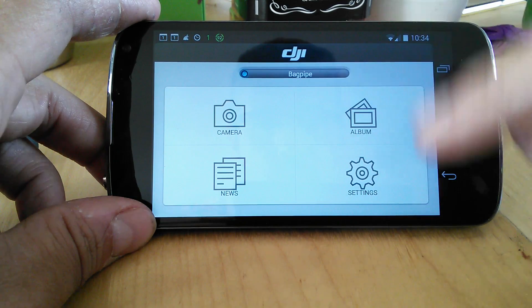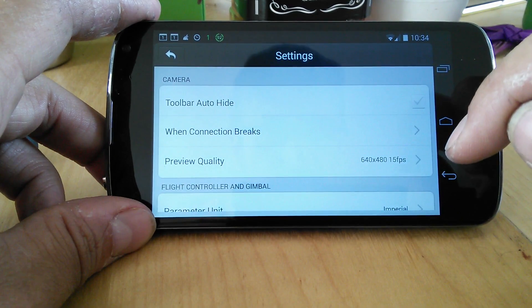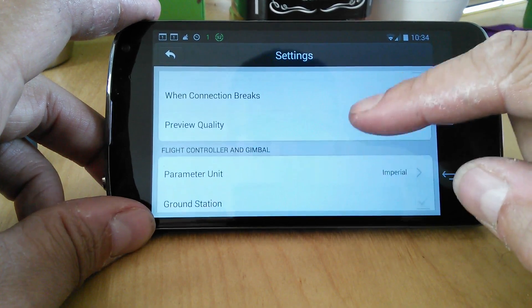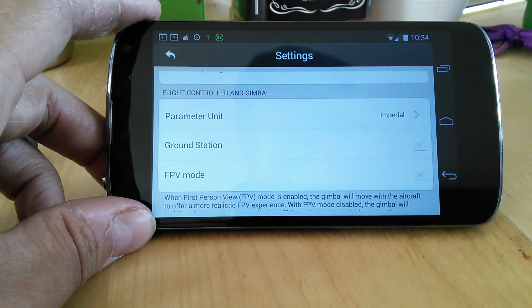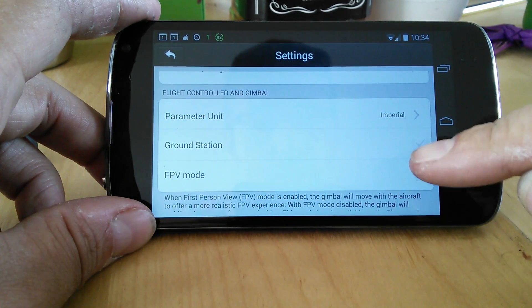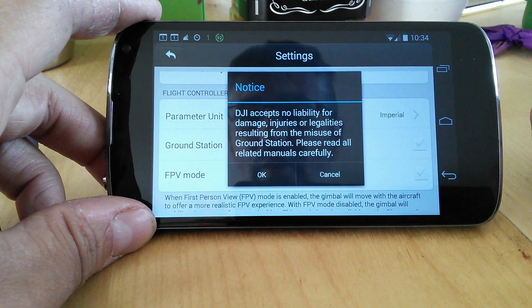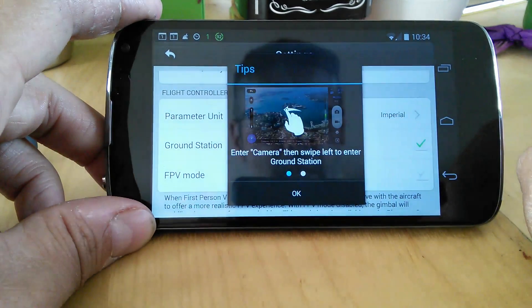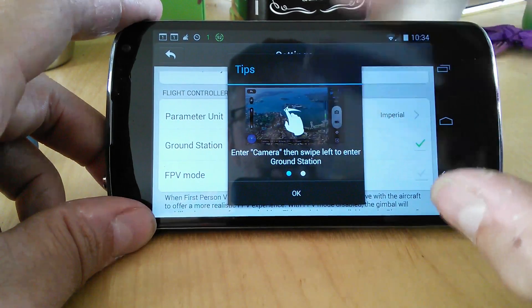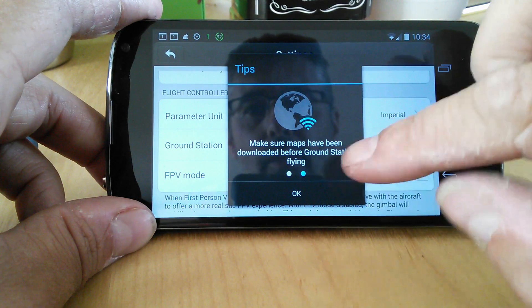So when you first get version 0.5 up — 0.5 on Android, by the way — if you go into Settings, you'll see that amongst the usual options we now have an option for Ground Station. This is not applied by default. So if that's what you want to do, it says it's not their fault if you kill yourself or other people. You accept that, and it tells you how to do it: enter camera mode then swipe left to enter Ground Station. Make sure the map's been downloaded before you fly.